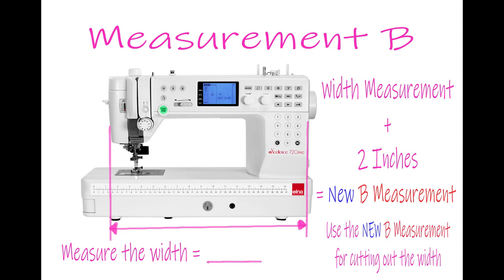Now we're moving on to measurement B. This will be the width of your machine — add 2 inches and this will be the cutting measurement for the width. So now you've seen how to measure your machine, those are the measurements you need for cutting out your fabric.